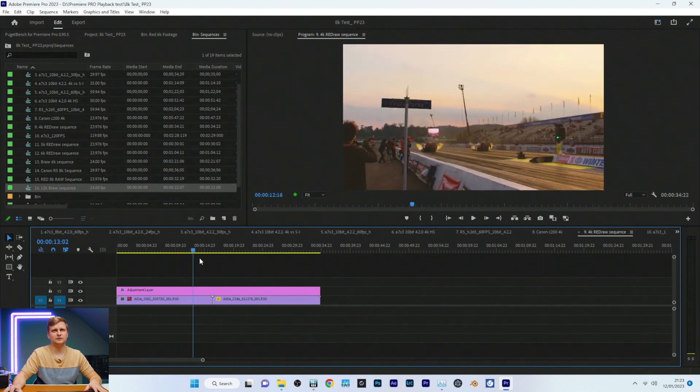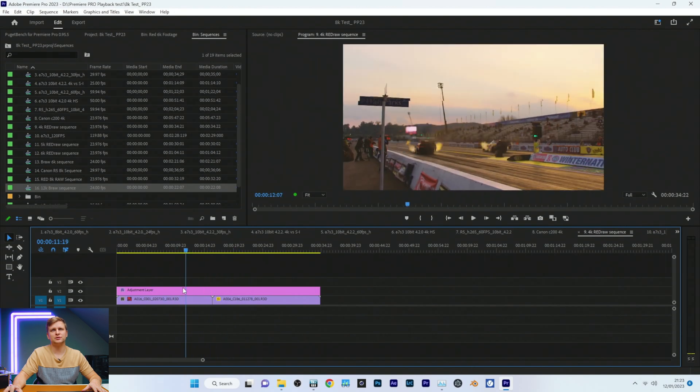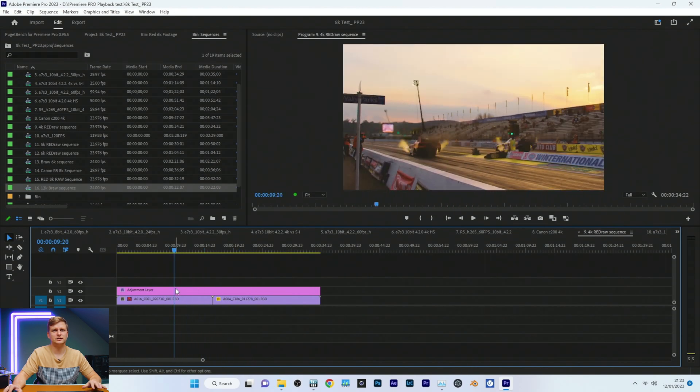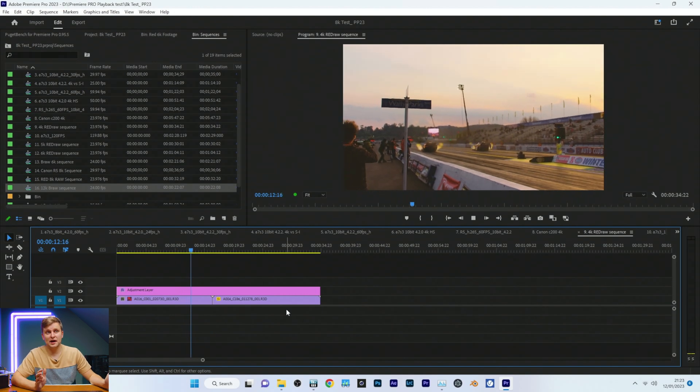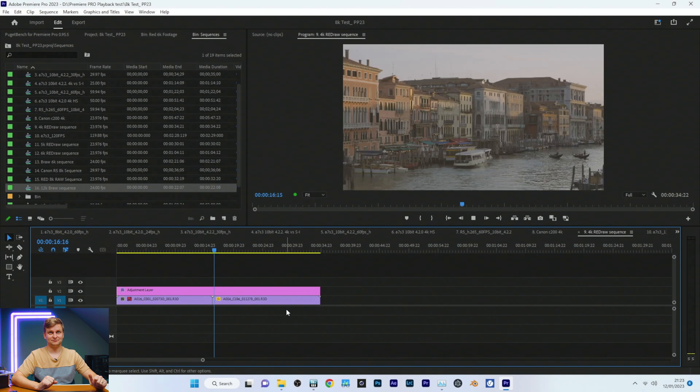RED 4K RAW — incredibly, incredibly smooth. As buttery smooth as the R5 footage, I'd say. Pressing play — so far we haven't dropped any frames. Fantastic.